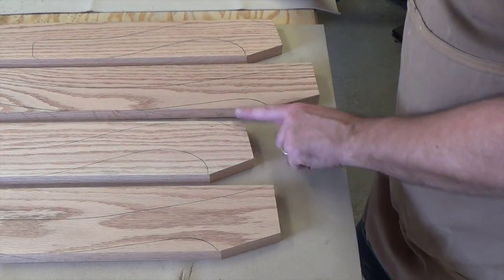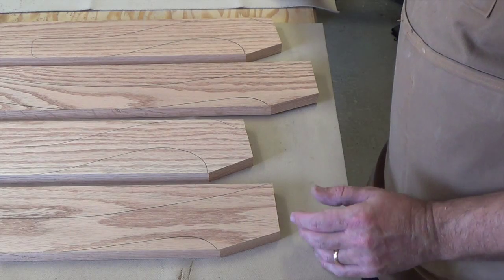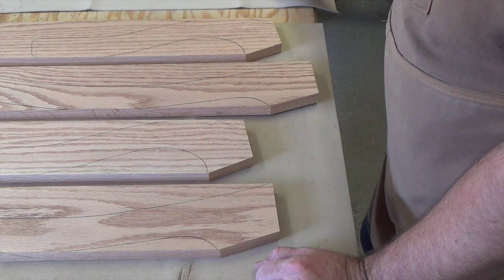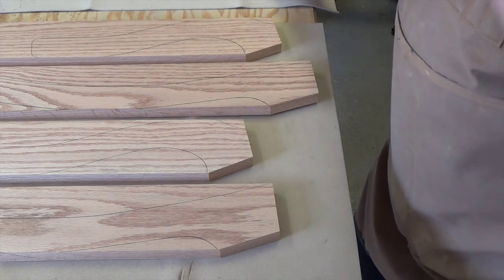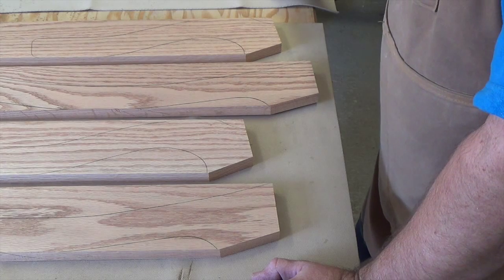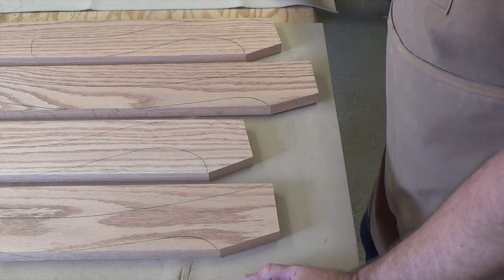We have both sets of funky angles cut. Using that resaw fence like we showed in the template cutting, we've done it safely with no risk to our digits. At this point I need to back up and cut the pieces that go between those seat braces, because I really need to line up all of these pieces so I can get a handle on where the dados are supposed to go — it would be disastrous to put them in the wrong place. So I'm going to go ahead and cut these cross-member pieces for the braces.